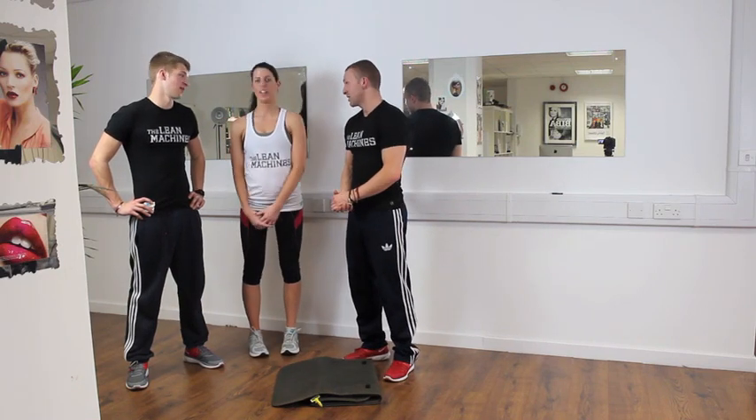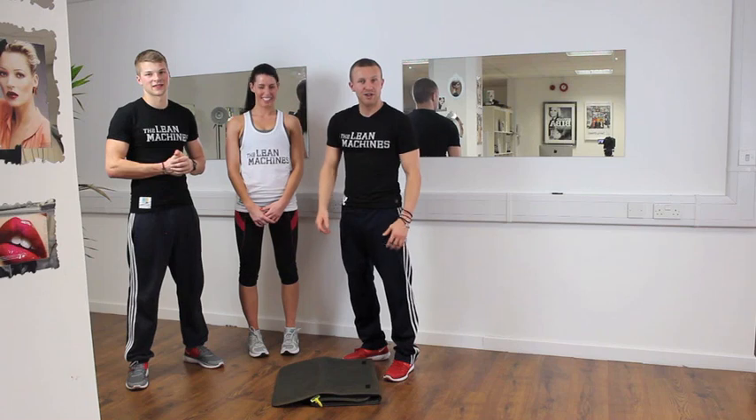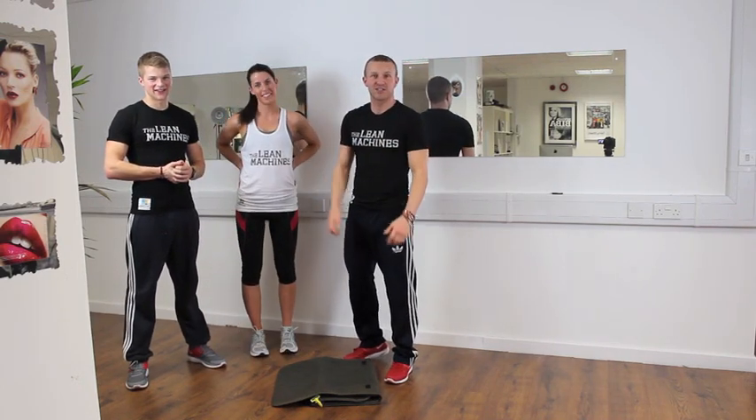Thanks a lot to Carly, the other half, for being involved and being really unstable as always. We've just got our model sorted — let us know what you think. Thanks for watching as always, guys, and if you haven't already, please remember to subscribe. Cheers guys!